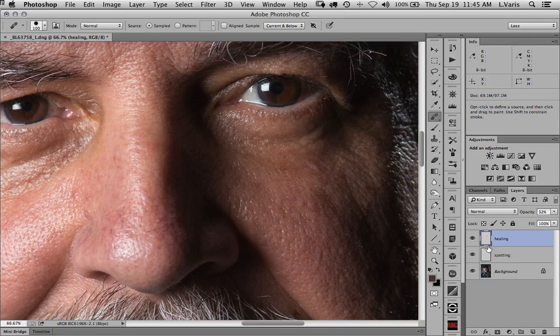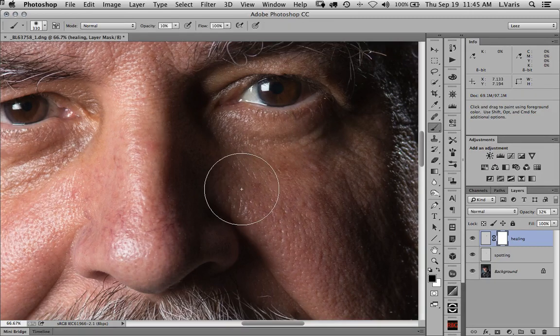It still doesn't quite look right. Another thing you can do — you can see it's transparently knocking back the intensity of the wrinkle, but I've got an area where I don't quite like the way it blends. So I can actually put a layer mask there and use a soft edge brush at very low opacity, maybe 10 or 20%, and just kind of brush into the edge to fade that retouch a little more convincingly along that edge.